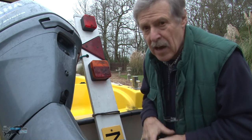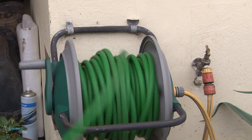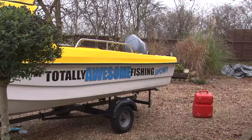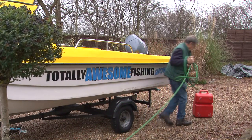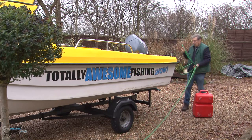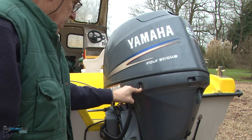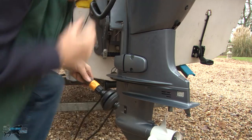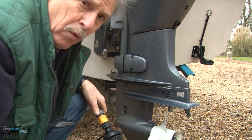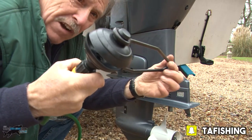Keep this dry. I put mine in the garage — don't leave it on the boat. Absolutely the most important job you've got to do is flush that engine out: get the salt out of the engine and put fresh water through it.